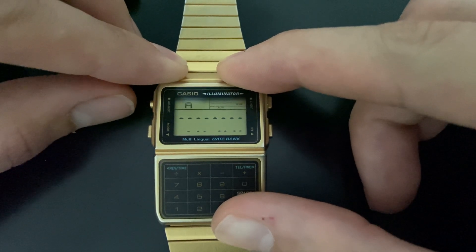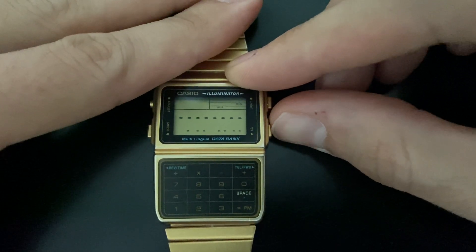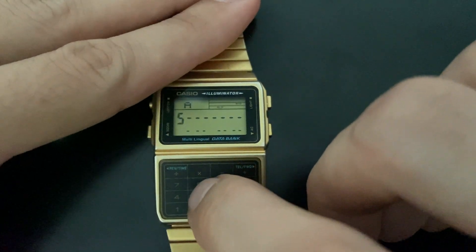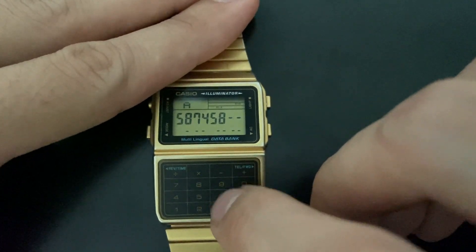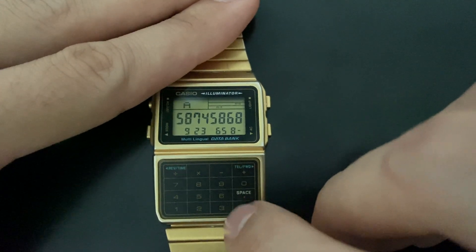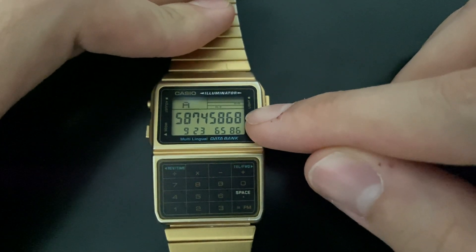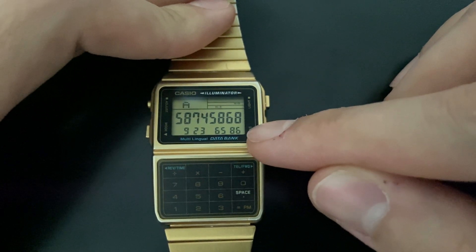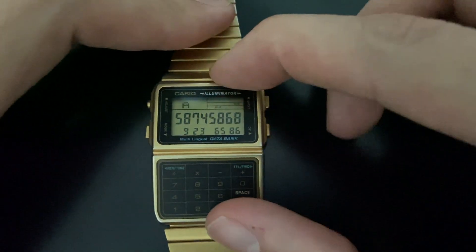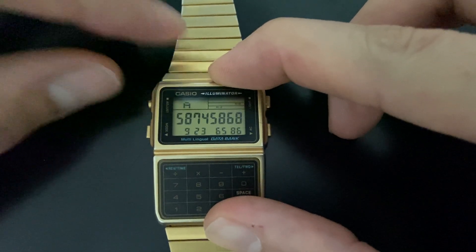Now push the AC button until the cursor goes to the number field. Type some numbers here. When you fill the complete 15-number space, the cursor automatically goes back to the name field.